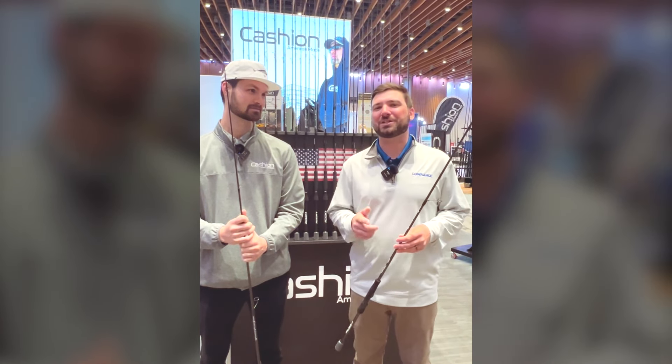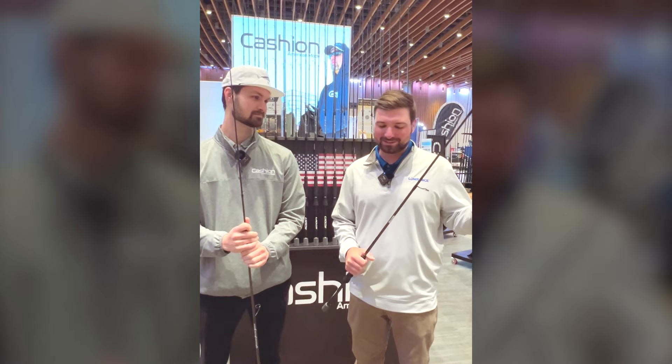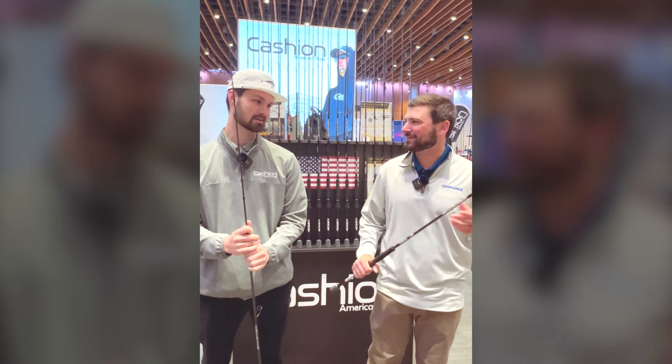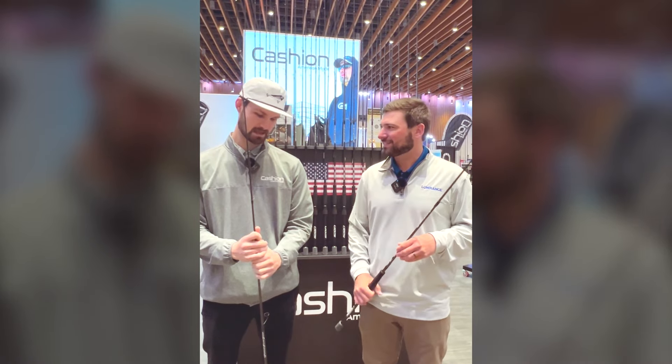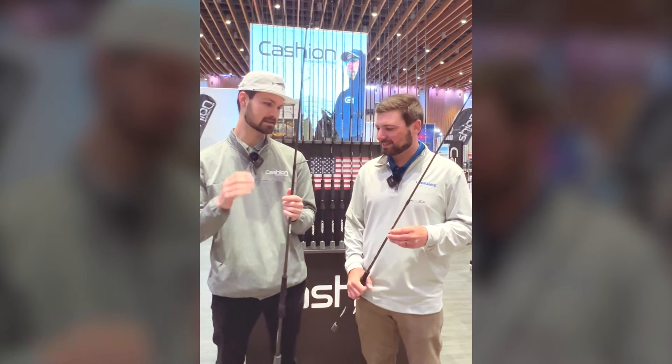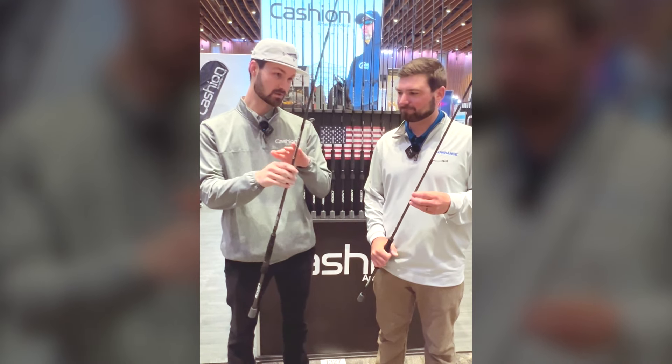What's going on guys? Mike Corvishly here with Ben Cho from Cashin and we're talking new rods — new forward-facing sonar rods. What sizes we got? What's the differences? We got a 7.4 medium and a 7.5 medium light. Super pumped about these rods.